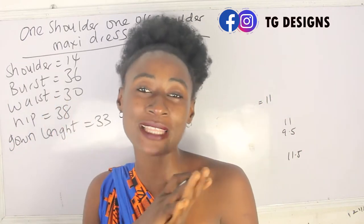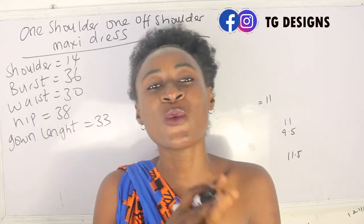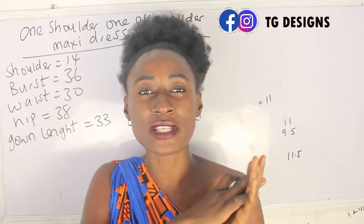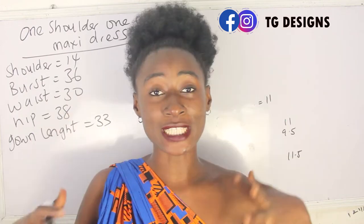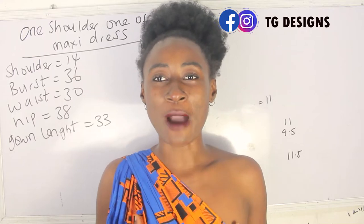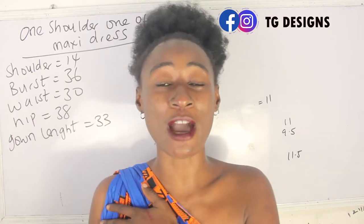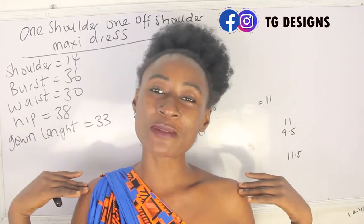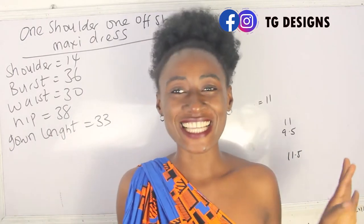If you're interested in learning how to achieve that, stay tuned. The basic measurements required are: shoulder, bust, waist, hip, and gown length. One thing I love about this style is that it is free, and if you are a pregnant mom you can also rock this style. I'm putting on a one-sided dress today — I have a detailed tutorial on how to achieve this which I'll link on screen.